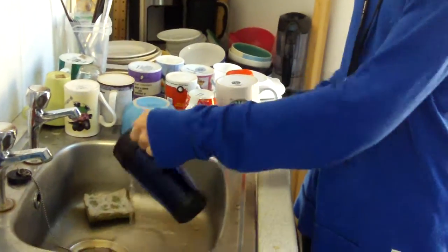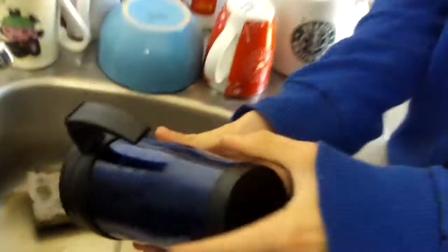The handle is nice and comfortable. It fits well in your hand, doesn't feel like it's going to fall out any time soon, and doesn't feel like it's going to slip.